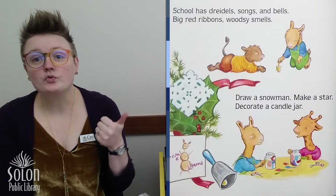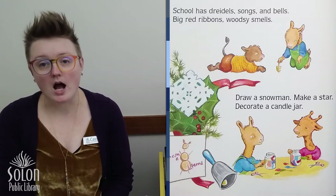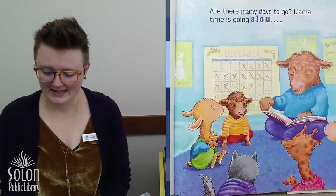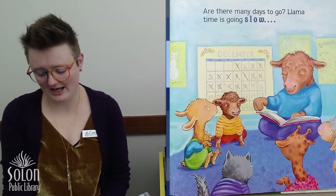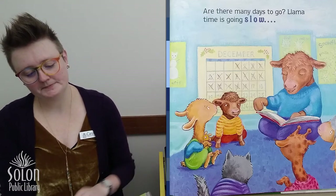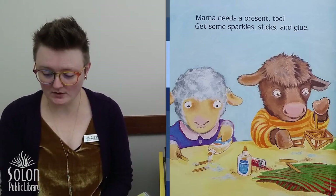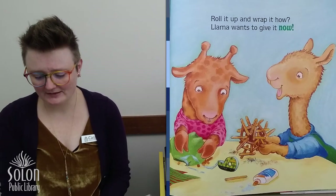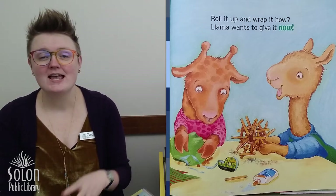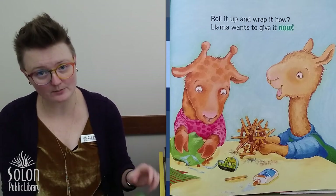School has dreidels, songs and bells. Big red ribbons, woodsy smells. Draw a snowman, make a star. Decorate a candle jar. Are there many days to go? Llama time is going slow. Oh, poor Llama. Llama needs a present too. Get some sparkles, sticks and glue. Roll it up and wrap it. Llama wants to give it now. So Llama's practicing patience for when he gets his presents, but also patience for when he gives his presents — he wants it to be a surprise for Mama.